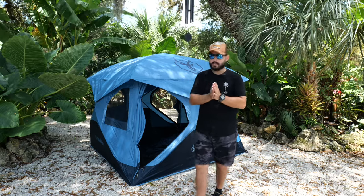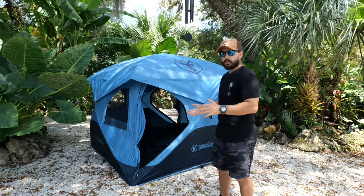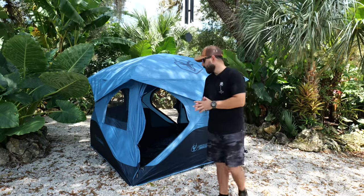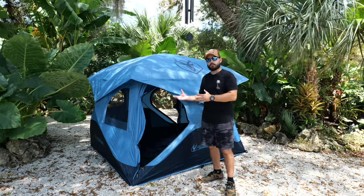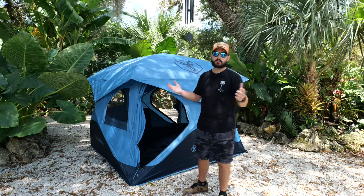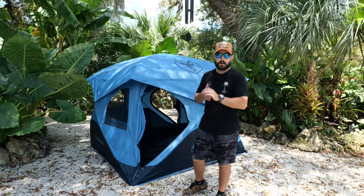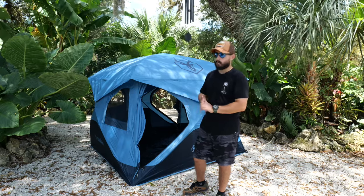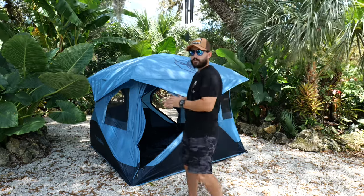This is a three-person tent. I would say you could fit two people in there comfortably, maybe three with a small child. They do have a bigger version, but I wanted to show you guys the smaller one because most of you are probably two people, maybe one person, and you want a smaller footprint and a smaller tent to get in the vehicle with you. This is a game winner right here — I've really fallen in love with this tent.